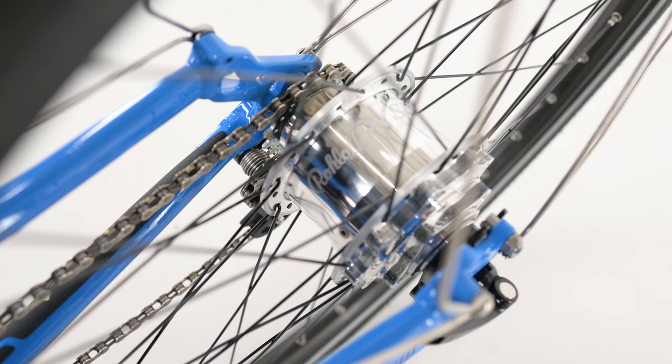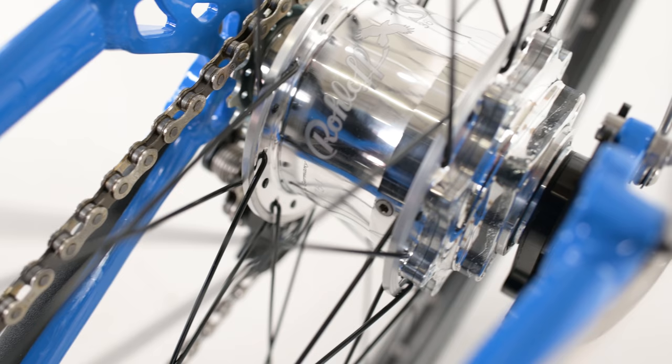The Bafang motor works like a transmission does on a car — it drives power through the chain to your rear cassette and allows you to still use those gears. Because you lose your gearing on the front end, you might consider swapping out that rear cassette for an internally geared hub. For instance, this Adventure HD features the 14-speed roll-off in the rear, paired with the Bafang motor up front.